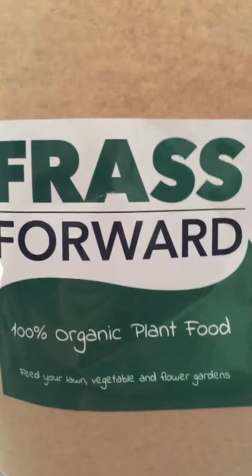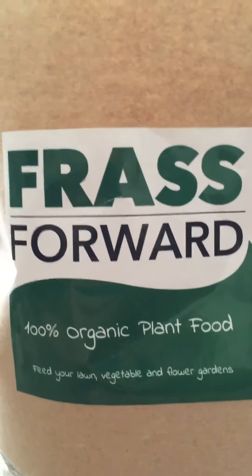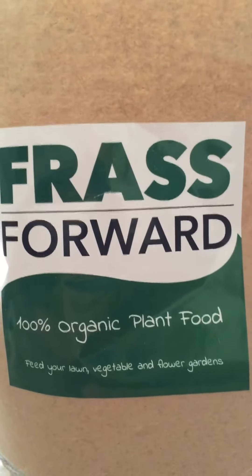It'd be wonderful if I can do it with an organic product. Anyway, I'm going to keep you guys updated — we'll talk to you later.